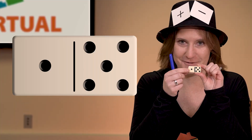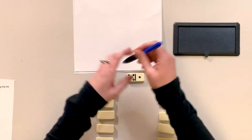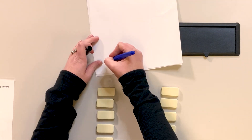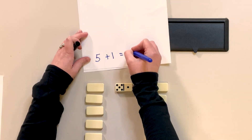We can use these when we're learning how to add. Simply look at the first number, the second number, and write it out. Well, that's easy enough. 5 plus 1 equals... I can add that and count them all up, it equals 6.